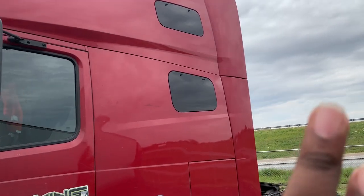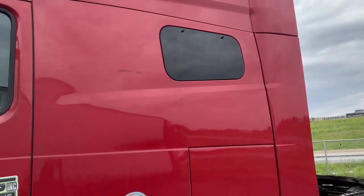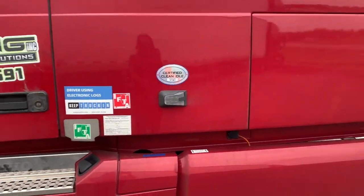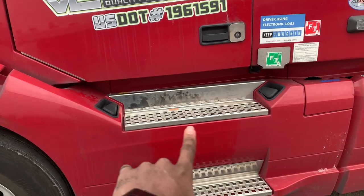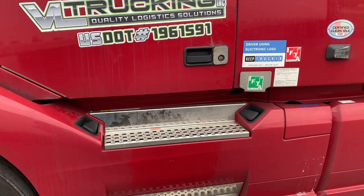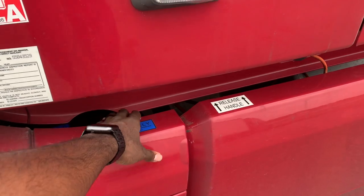We do have the double bunk sleepers, so you got the window for the top as well as the window for the bottom. There's a side compartment right here — if you wanted to get access to the batteries, you would pull these two black levers and this panel actually lays forward so you can access the batteries. Your DEF goes here.